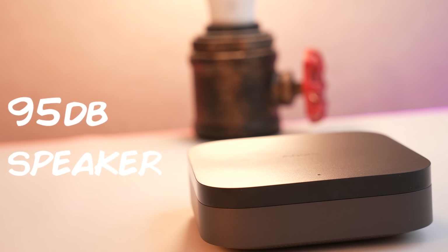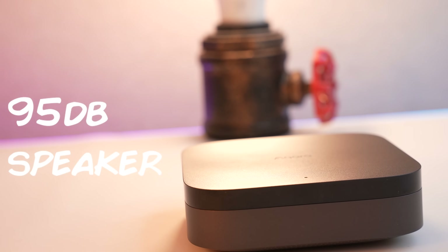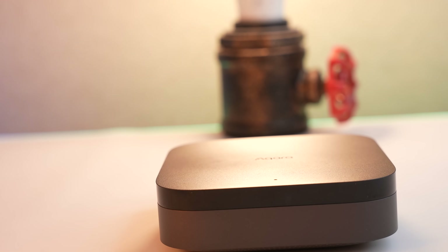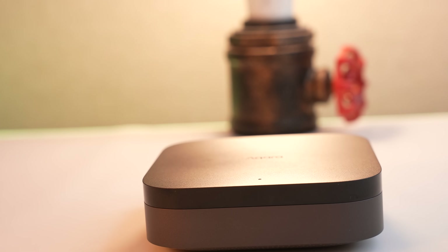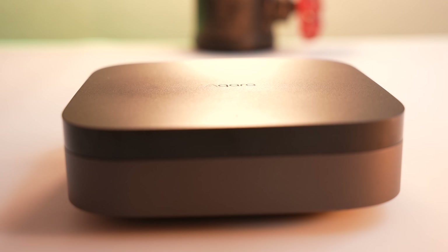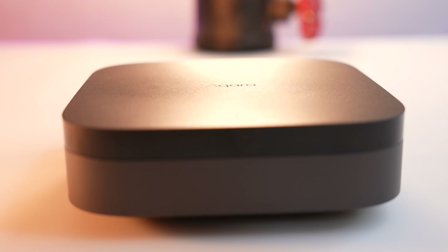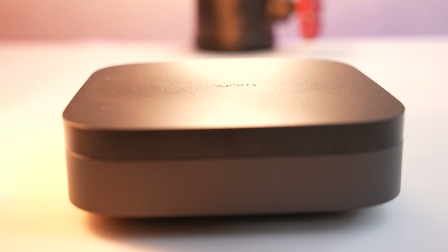The hub has a 95 decibel speaker in it to act as a siren as part of Aqara's alarm system, but they have put no other communicative device in there - there's no microphone and there's no camera. And this is on purpose, because they want to give you more privacy, so that you can put this thing in your bedroom and feel completely confident.